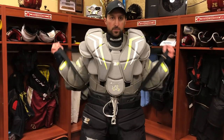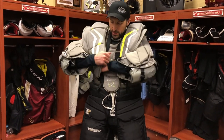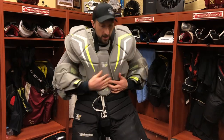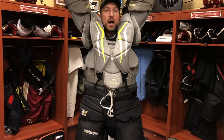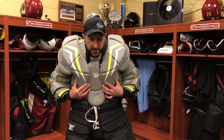Last step — the suspenders. Going to come right over the top, tuck it right in there, and this one goes right in here. You can see a lot of range of motion here. This chest pad looks really big — when I throw a jersey over the top, I'm 6'1" about 190 pounds, not really huge, but when I'm in my gear I look big because of the way I wear my equipment.